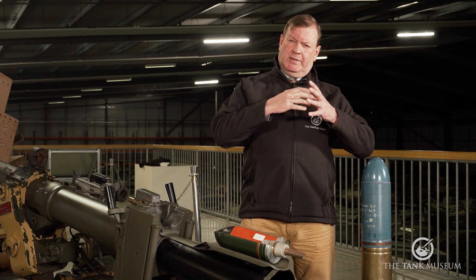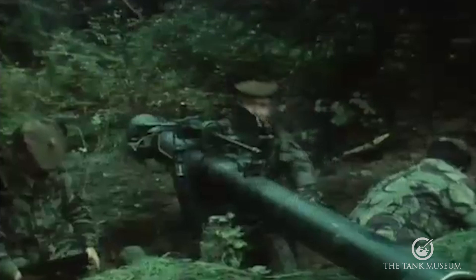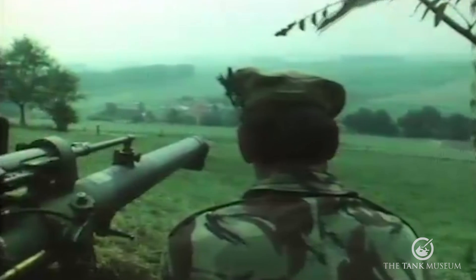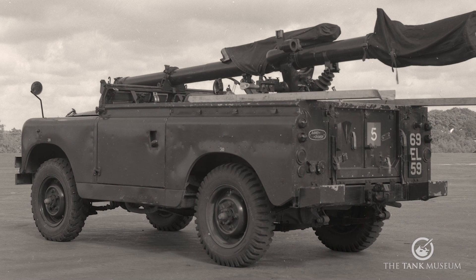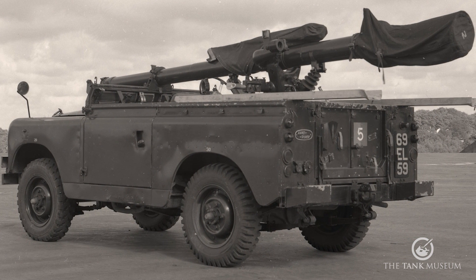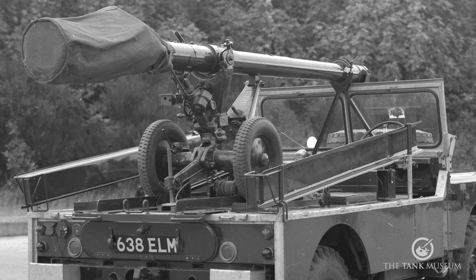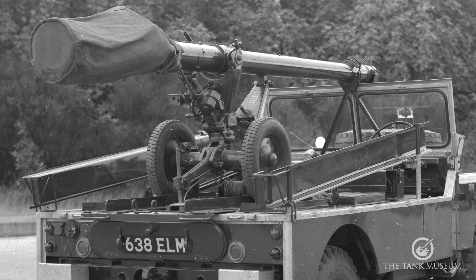The last iteration of the 120mm L6 BAT series arrived in service in 1964: the Wombat — Weapon of Magnesium, Battalion Anti-Tank. It used lightweight magnesium alloy in the carriage and high-grade steel in the barrel, reducing total weight by up to 65% to a very svelte 295 kilograms. Dimensionally the Wombat also shrank, reducing in width to 85cm with the wheel diameter dropped by 23cm, and it was fitted with a new circular ring-locking breech which swings open to the right.